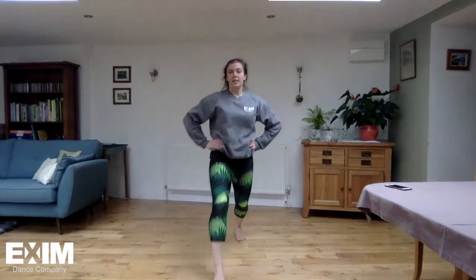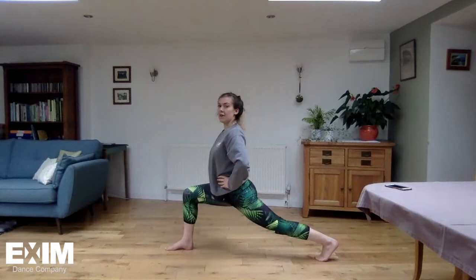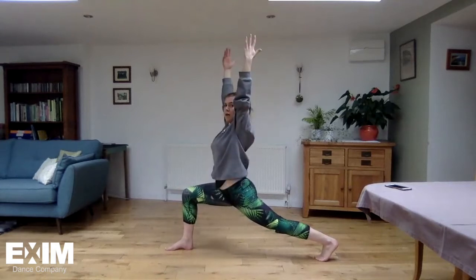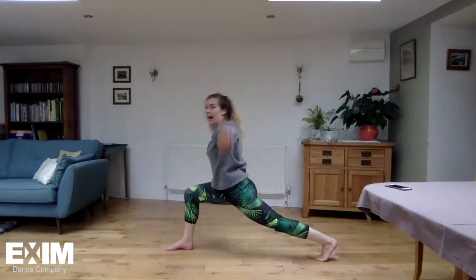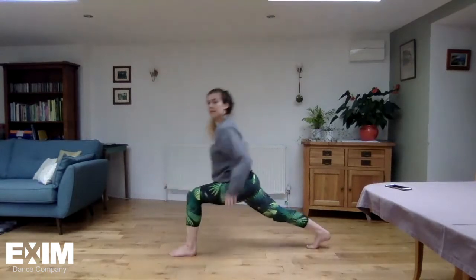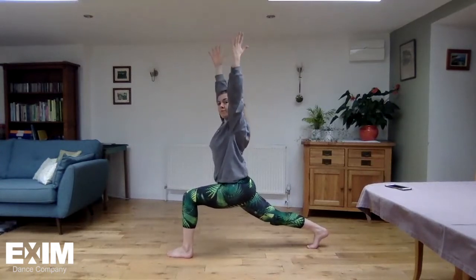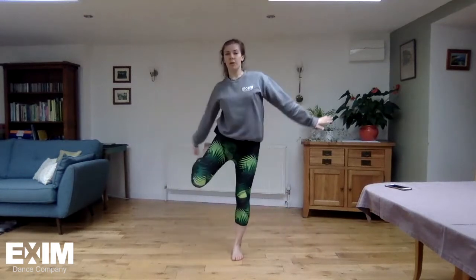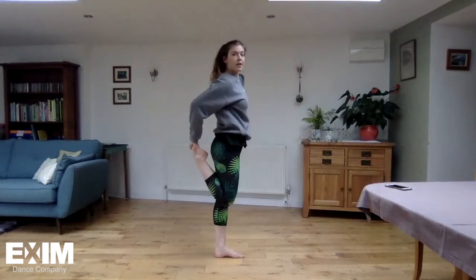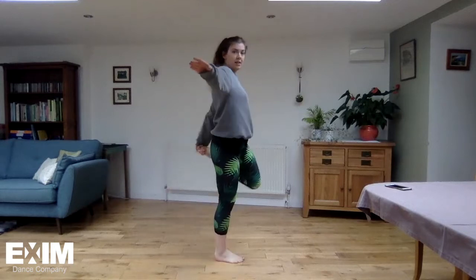We're going to lunge forwards, so up and side on. See if you can bounce with your arms up. And changing legs — good, coming up. Balancing on one leg, holding your heel towards your bottom — and the other one.